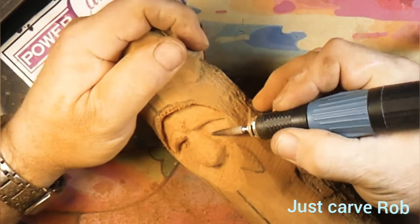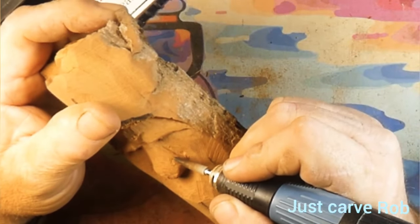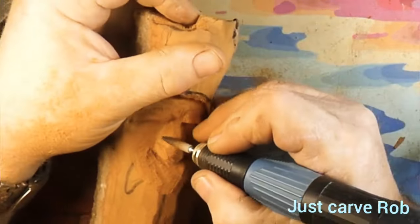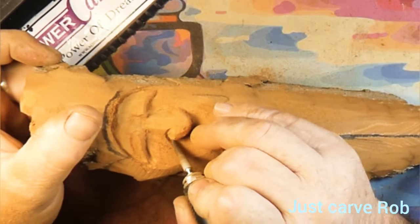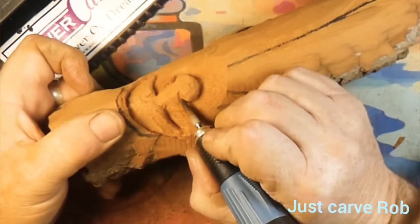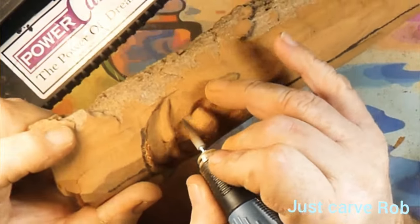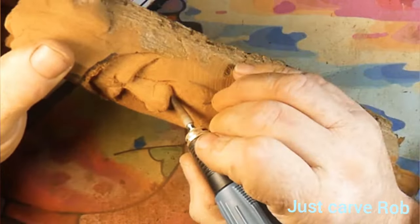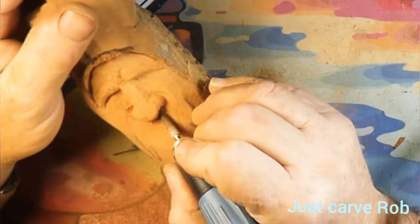This micro motor happens to be made by Mastercar — the blue one, the Pro 120 I believe it's called. Getting his nostrils cut in on each side of the nose, trying to get them kind of lined up. I always push back further when I'm cutting that in — lower than the arch of the nose. I'll push that nostril back a little bit when I cut that little flare in the wing of the nose.